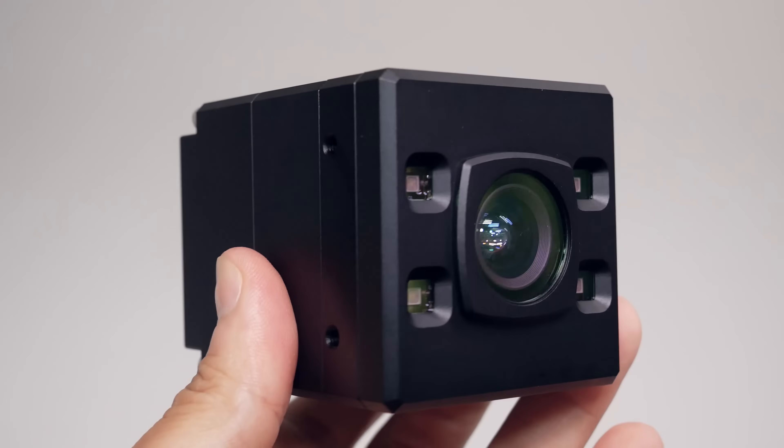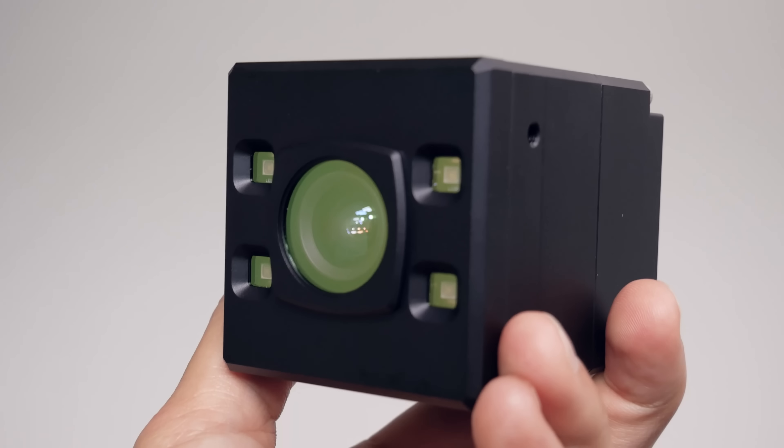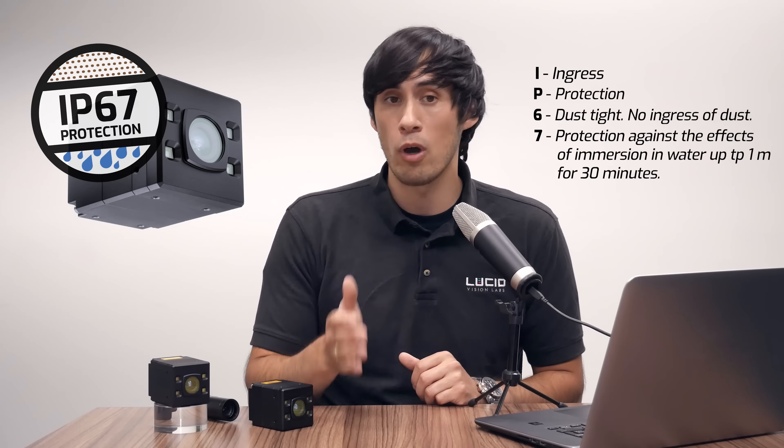For starters, we've enhanced the entire industrial robustness of this whole camera. It's a compact aluminum case camera without any moving parts, doesn't need heat sinks or fans, and is now IP67. That means it's dustproof and water resistant.